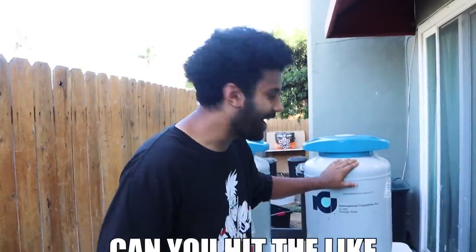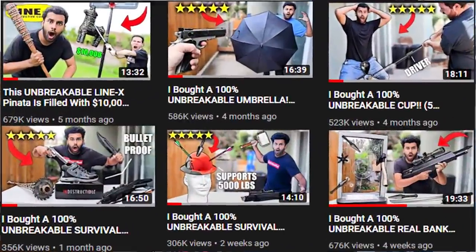If you guys already know the drill, the camera is going to get a whole lot brighter and also a whole lot colder. Basically, right here guys, this is over $1,500 of liquid nitrogen. So what are we doing today? If you guys have been around here for a while, there's a big series on the channel — one of you guys' favorite series — and that is called Unbreakable.